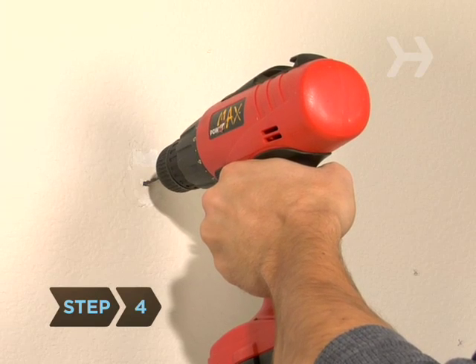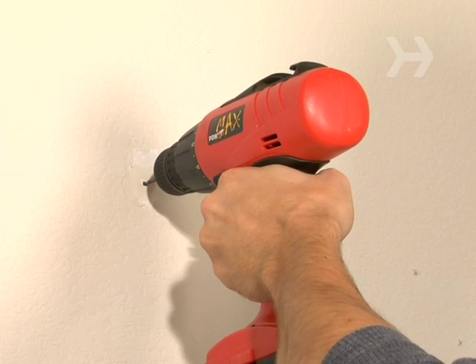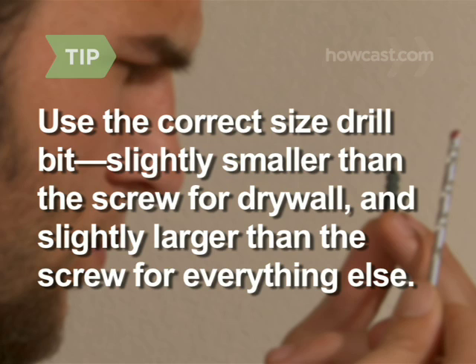Step 4. Drill a hole into the wall or stud that's equal to the depth of your hook's screw. Make sure you use the correct size drill bit — slightly smaller than the screw for drywall, and slightly larger than the screw for everything else.